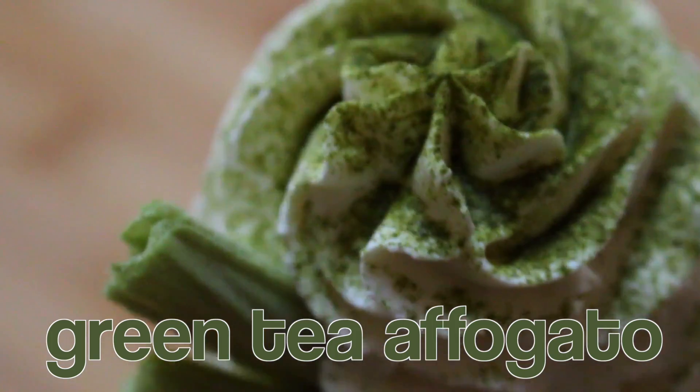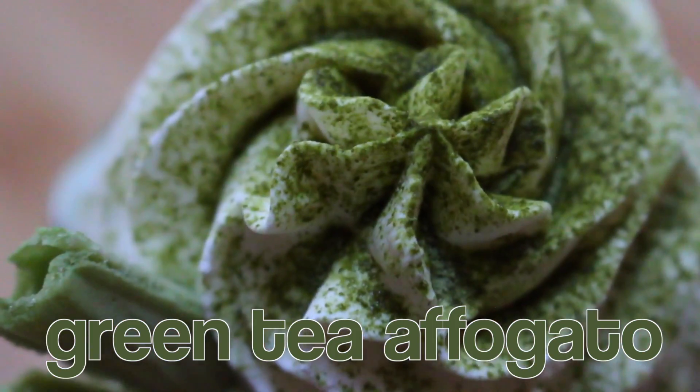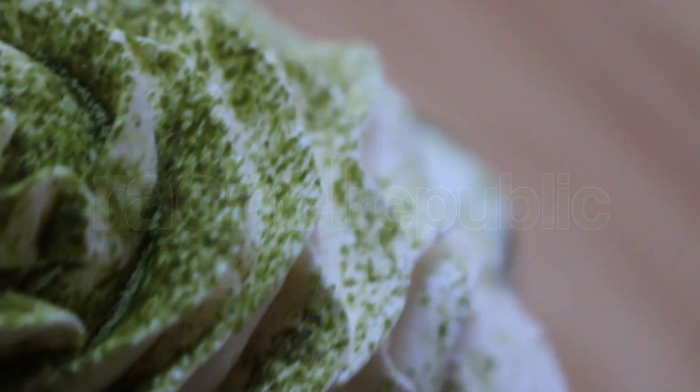Hi guys, it's Rachel. Today I have an all-new recipe on how to make green tea affogato. This will be perfect for the holiday season that's coming up.